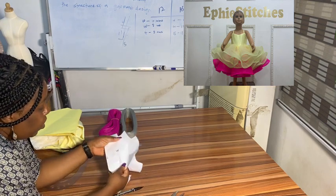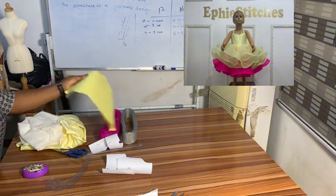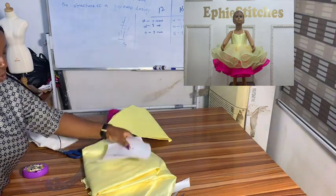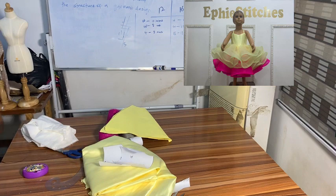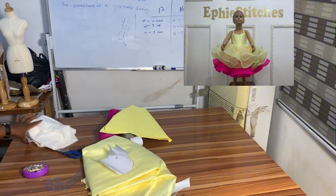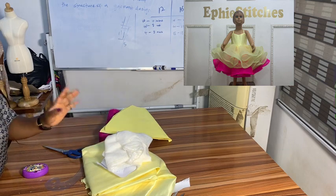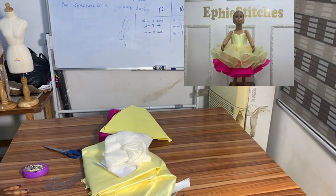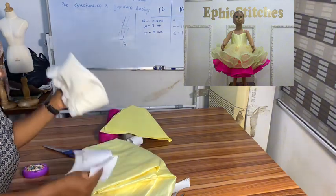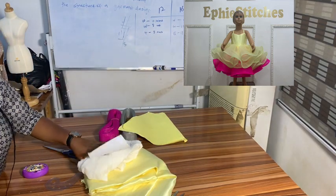This will be my front while this will be my back. For the bodice I'll be cutting it on this satin twice — one will be the main fabric and one will be the lining — so I'm cutting two of the front and two of the back. I'll also be cutting it on the SD, but not twice this time; I'll only be interfacing the main fabric.